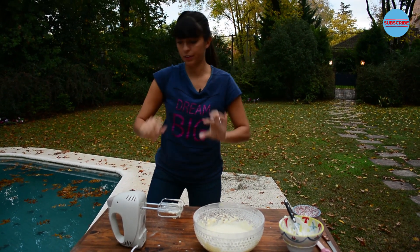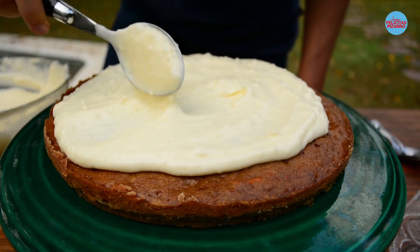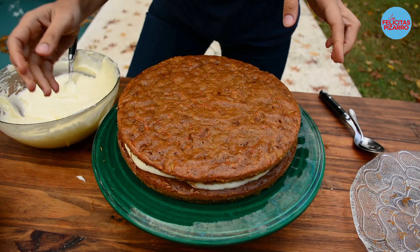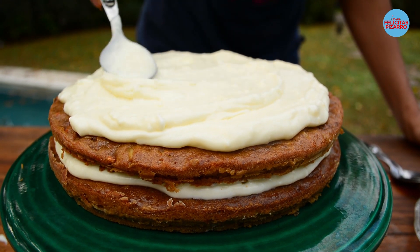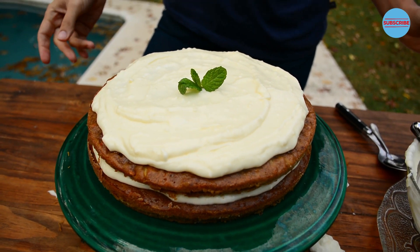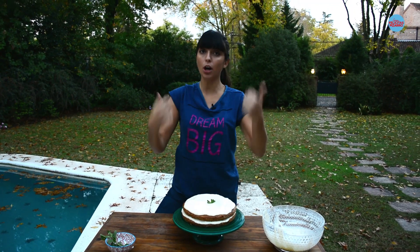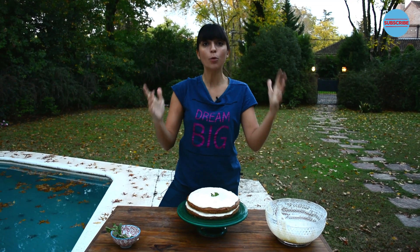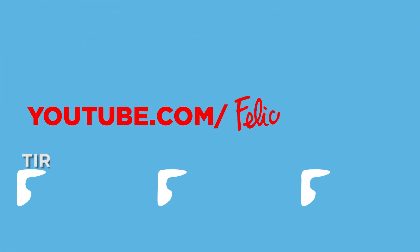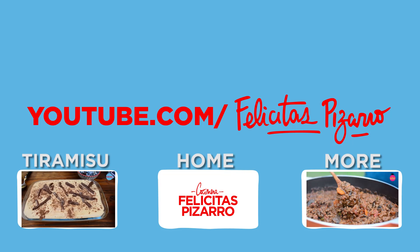Now I will bring my two layers of cake. Here we have the two beautiful layers — let's put some of the filling between them, then place the second layer on top. Wonderful! Finish it with some fresh mint. Lovely! So my carrot cake is now ready. I will enjoy it, I will love it. Do it at home, leave your comments below. My name is Felicitas Pizarro — remember, we are what we eat, and today we are carrot cake! Subscribe to my channel if you want to see more videos, share it, like it, and let me know which recipes you are hungry for.